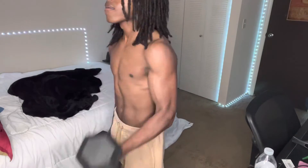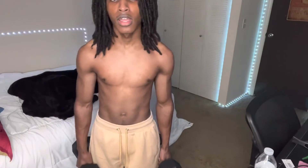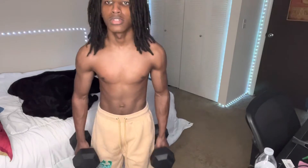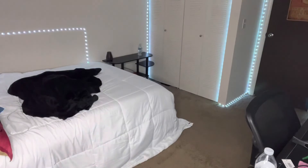I might try to switch it up sometimes and do something like this to work out the shoulders. Every time you do that, you work out around this area and it lifts up your chest. I know it's not super obvious, but if you knew me when I was younger, my chest was more flat — you can see it's starting to pop out a little bit more.